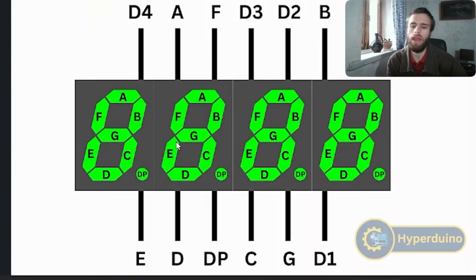I want to start by explaining how the four-digit seven-segment display works. Here we have multiple pins, and this is kind of like the seven-segment display by itself — not four-digit. It works basically the same way. Of course, there are some differences because here we have four digits, not just one.